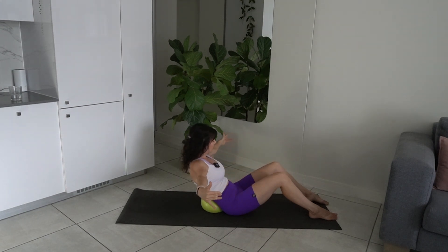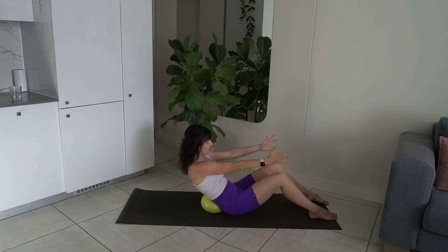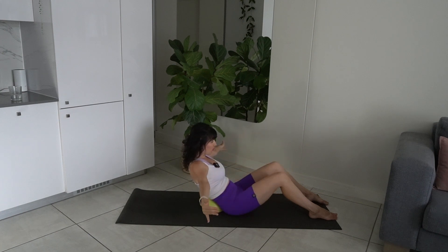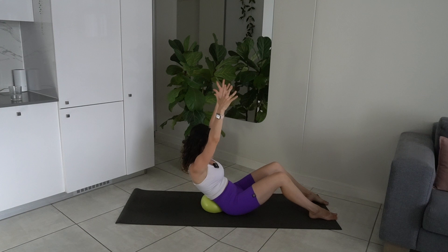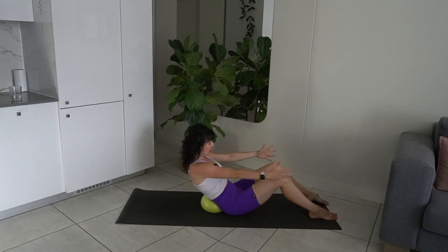As you open up the arms, it will get more difficult because you're putting more load on the core. Let's go for another three — exhale as you open, draw the belly button to spine. Last two. Last one. Lifting the hands up now and then lowering. Stay in a half roll back position. Draw the abs in and scoop that tailbone, scoop the pelvis under.